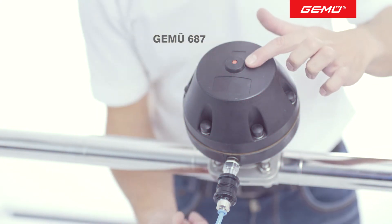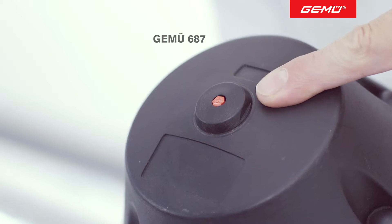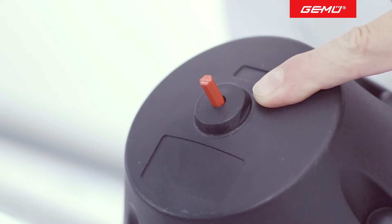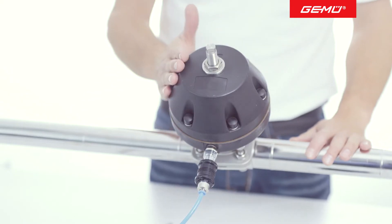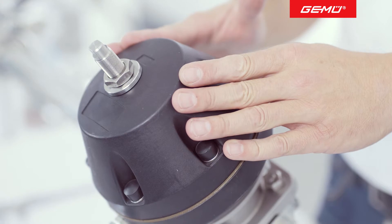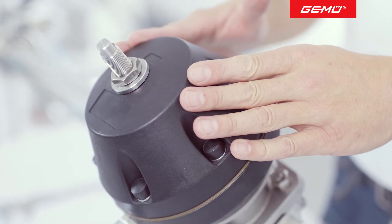The GEMU687 valve type is fitted with an optical position indicator as standard. Various optional accessories can be fitted, such as for example a stroke limiter. This must be removed before replacing a diaphragm.